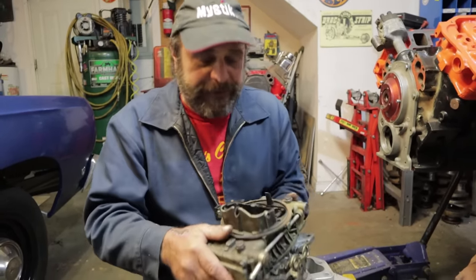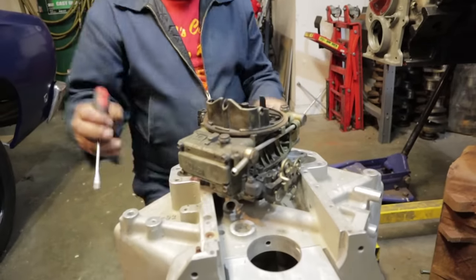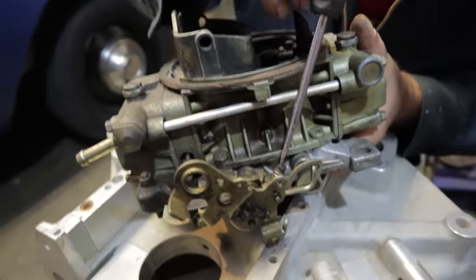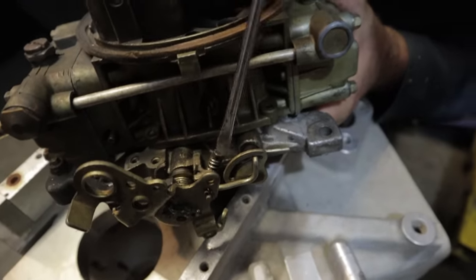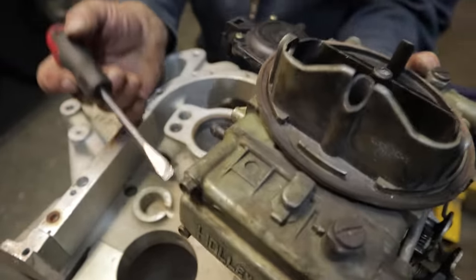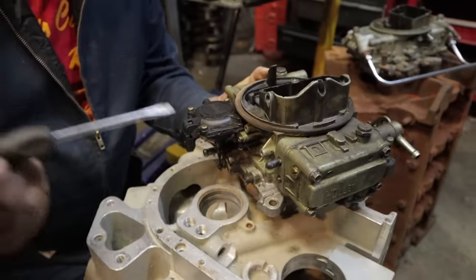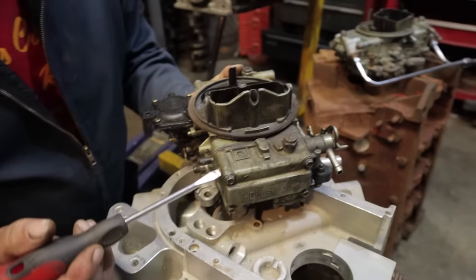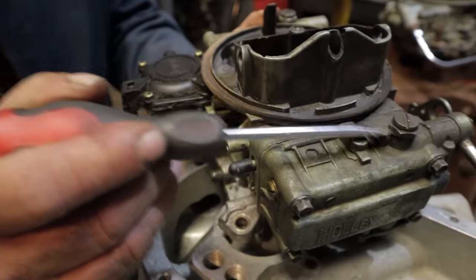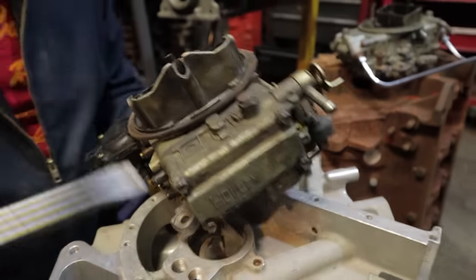The points you need to be aware of: the first is your throttle stop screw — obviously the thing that opens and closes the throttle. Working with that are the two idle mixture screws. There's a balancing act between those three that we'll get to in a bit. You've also got the float adjustment, which is checked through the sight plug and set through this nut and screw jam screw arrangement. And then you've got the accelerator pump.